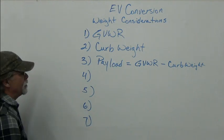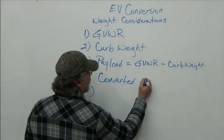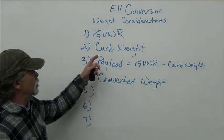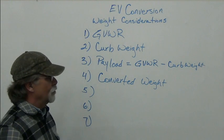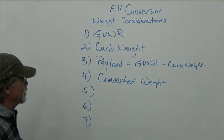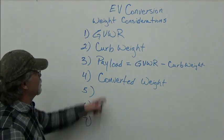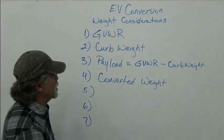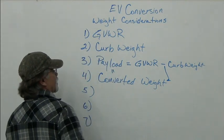This is possible based on the next consideration, which is the converted weight — the weight of the vehicle after you convert it. It could be more or less than the original curb weight, but typically it's a little more. The battery pack weight is usually what pushes it over, since the motor weighs less than the engine but the battery pack can be heavier. So the new payload equals the gross vehicle weight rating minus the converted weight.